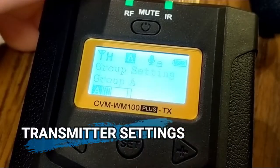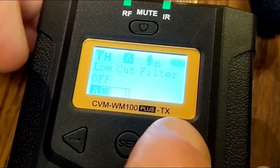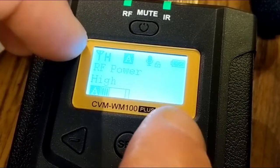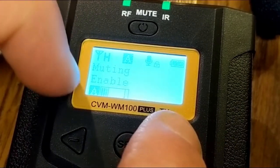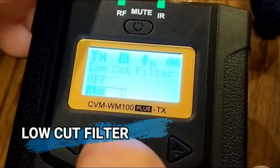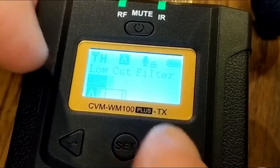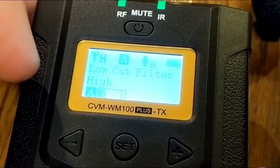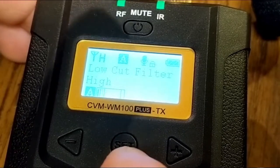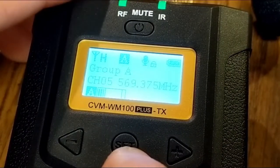On the transmitter, scrolling left or right takes you into different settings: group settings, low cut filter, and RF power. Remember, high RF power uses more battery. You can also completely disable the muting ability. The low cut filter, when set to high, concentrates more on the speaker talking into the microphone and eliminates more background noise.